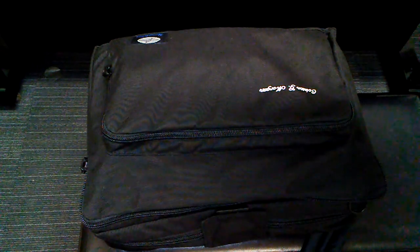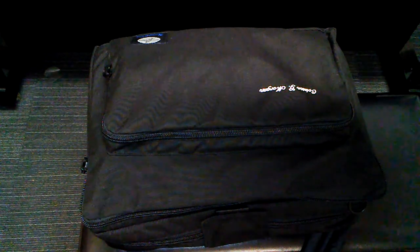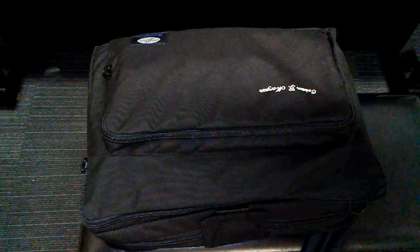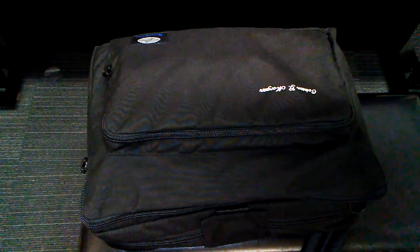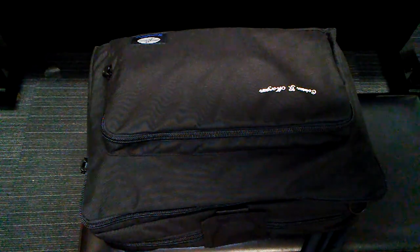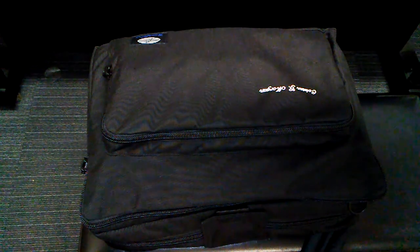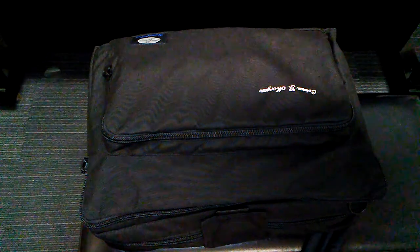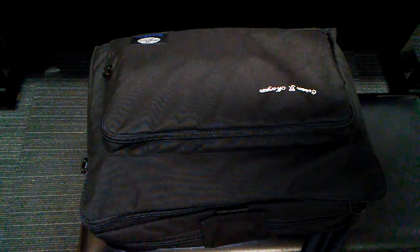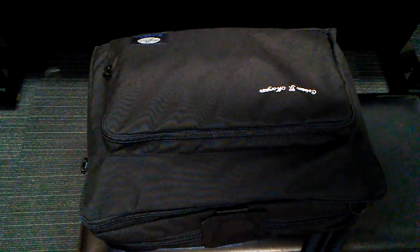Hey guys, what's up? Obogeek here, and today I'm going to be doing a review on the Lomax Humidipro Oboe and English horn case. It is the ultra version, which means that it is heated, so it'll gradually bring your temperature up to about 75 to 80 degrees — that's after about 5 minutes of playing.